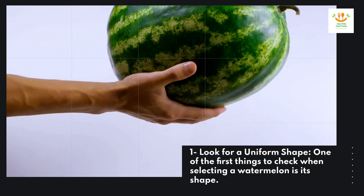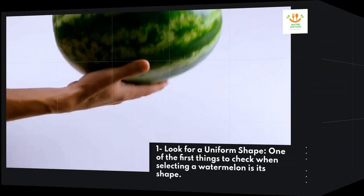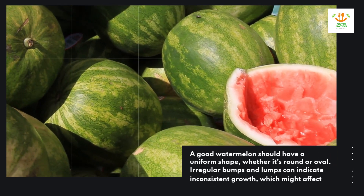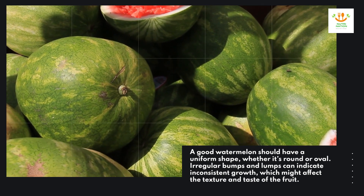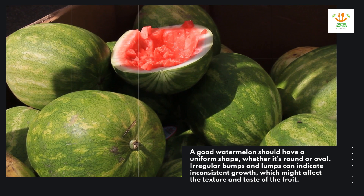One: look for a uniform shape. One of the first things to check when selecting a watermelon is its shape. A good watermelon should have a uniform shape, whether it's round or oval. Irregular bumps and lumps can indicate inconsistent growth, which might affect the texture and taste of the fruit.